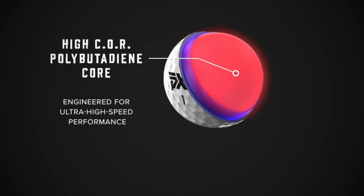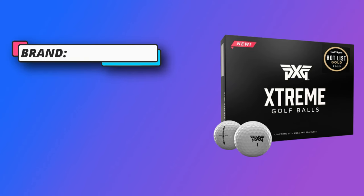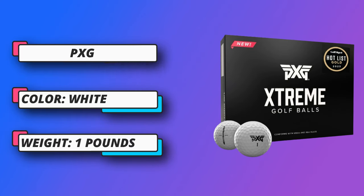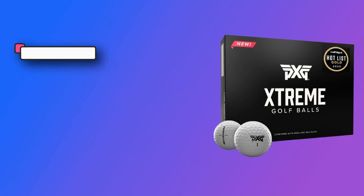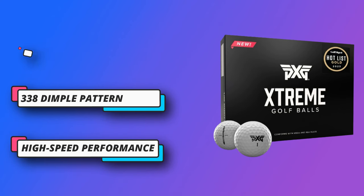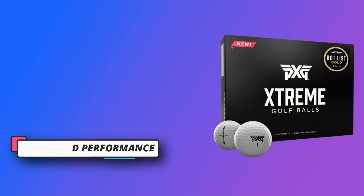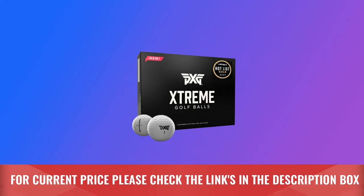The soft urethane outer cover maximizes spin and control for approach shots around the green, making these balls versatile and perfect for every shot, from every lie, for every golfer. The optimized and oversized alignment aid makes it easier for golfers to line up their ball and sink more putts. The 338 dimple pattern is engineered to deliver aerodynamic characteristics that maximize distance. For current price, please check the links in the description box.